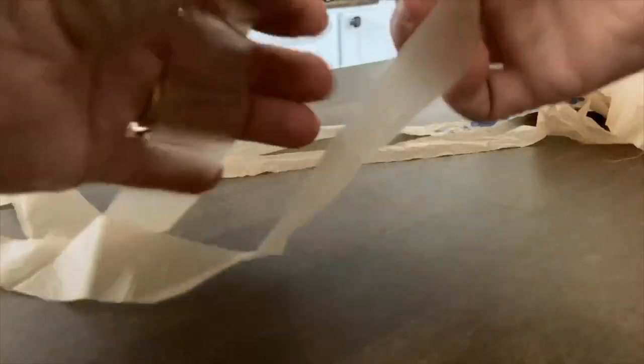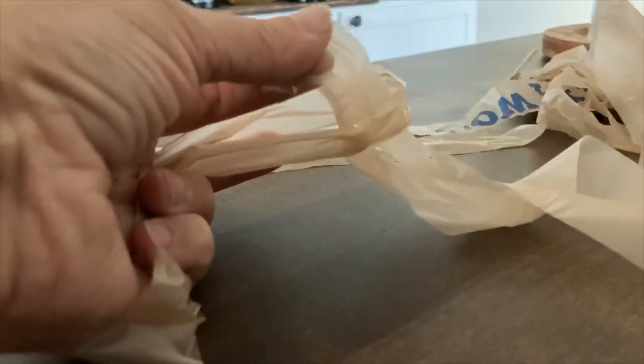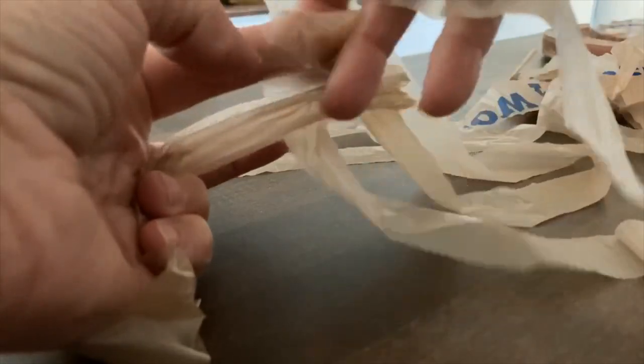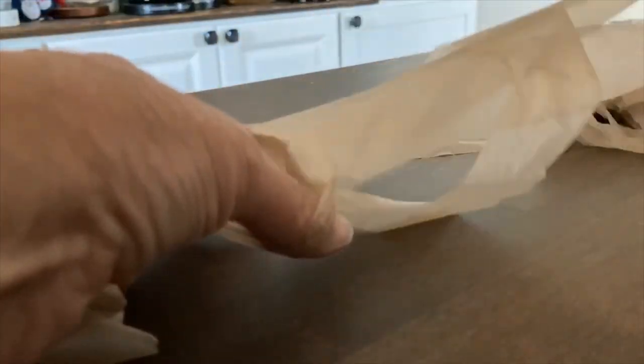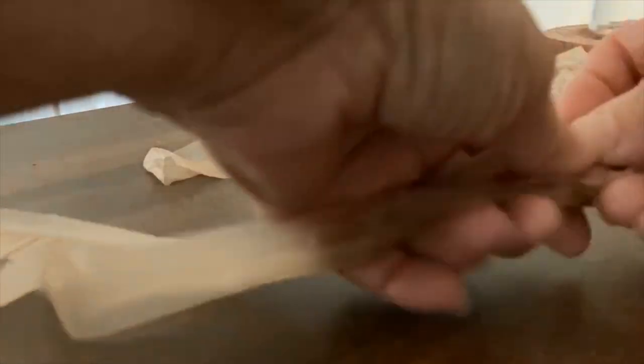It's kind of like tying rubber bands together if you've done that. Take the end of one of your loops of plastic bag, insert the other loop through, and then you're just going to pull that through loosely and then tighten it as you get near the end. Don't pull too tight or you're going to rip your shopping bags.